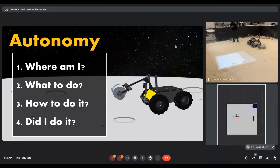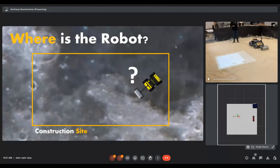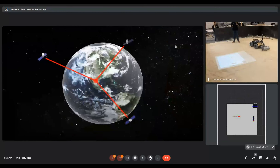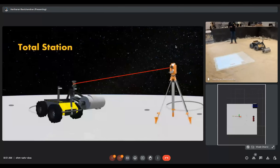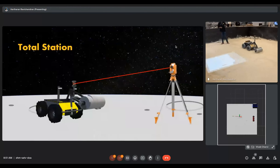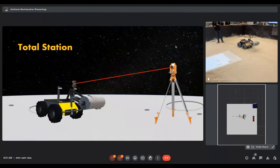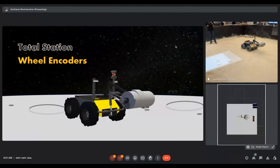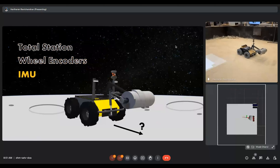How does the robot know where it is with respect to the work site — how does it localize itself? On Earth, we rely on convenient technologies such as GPS, but the moon does not have any infrastructure yet. For position, we use the total station you can see in the right corner of the moon yard. It uses a camera head that shoots a laser and tracks the reflective prism mounted on the robot. Additionally, we have wheel encoders that give the velocity of the robot, and an IMU that measures where the robot is heading.